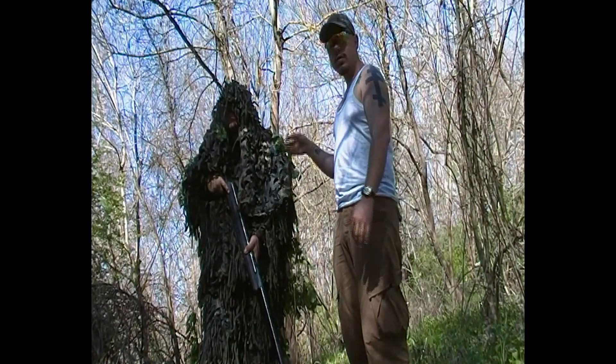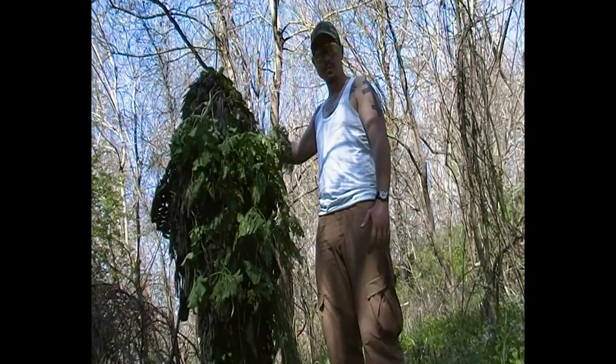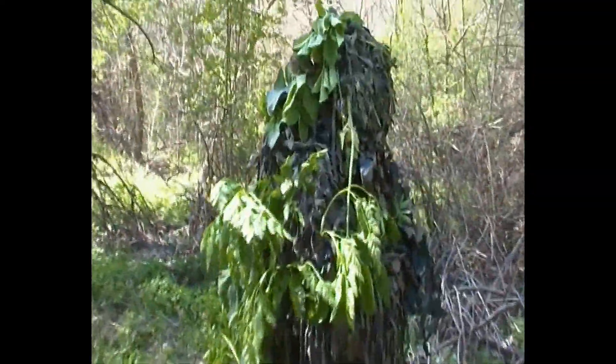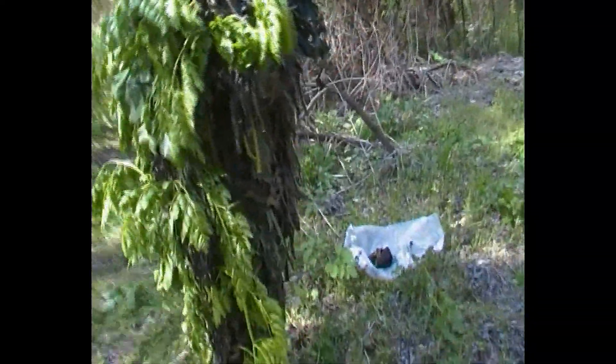Хубавото е, че мрежата позволява да се прикачи естествена вегетация, както виждате, по целия гръб. Вегетацията е накачена отзад заради целта, за която използвахме гилето днес.